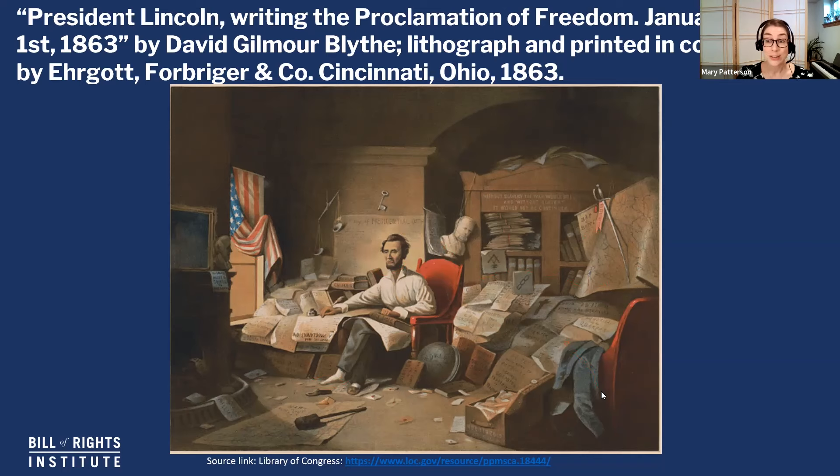One important thing to note is our title and our date. We have Lincoln writing the Proclamation of Freedom, or the Emancipation Proclamation, on January 1st, 1863. This was actually a painting by the artist David Gilmore Blythe, and then it was turned into a lithograph or print and mass produced by a printing company, also in 1863. As a print, it's something that would be seen by a lot of people. The key thing is 1863 — we are in the middle of the American Civil War. You have the sword here, and down here a map of the rebel states, all alluding to the idea that we're in the midst of a very bloody fight.